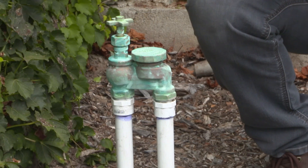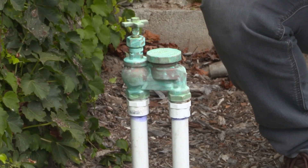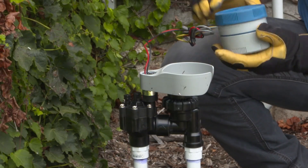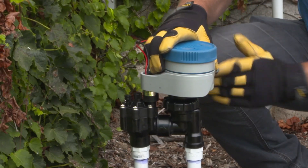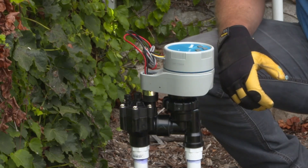Manual brass valves are sometimes used in irrigation systems when it's impossible to run wire or supply power to the valve location. In this video we'll show you how to replace and automate these valves to convert a manual zone or system into an automated one.